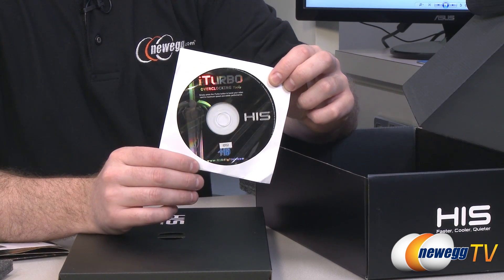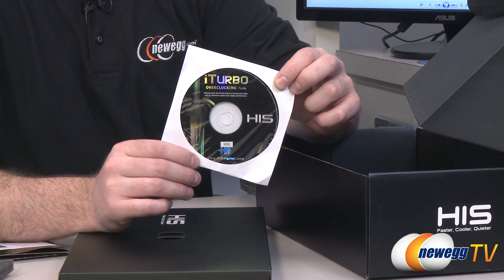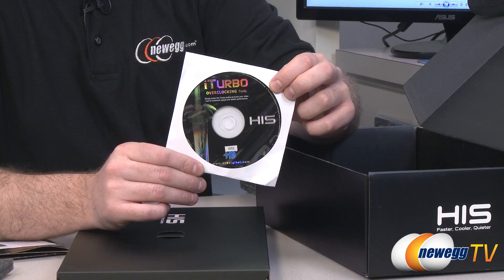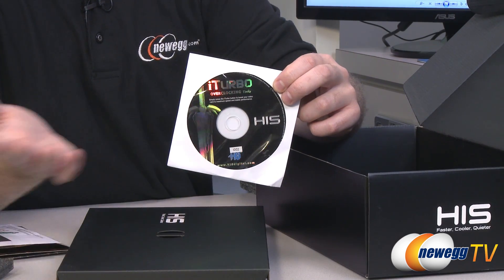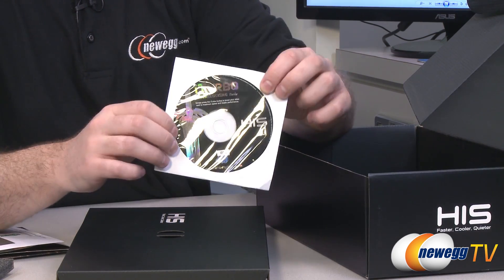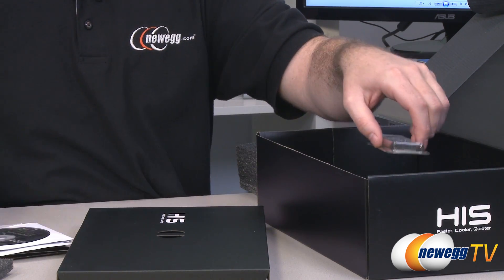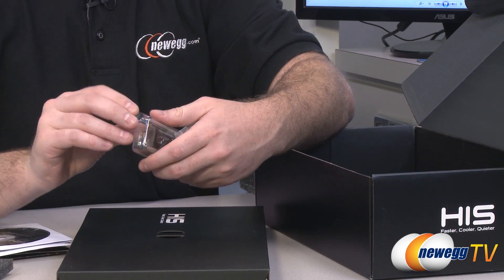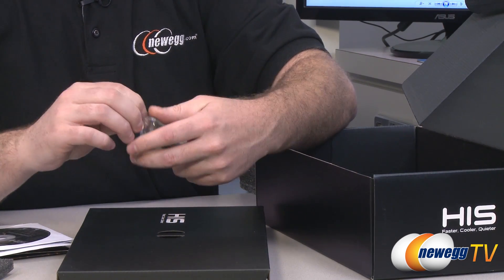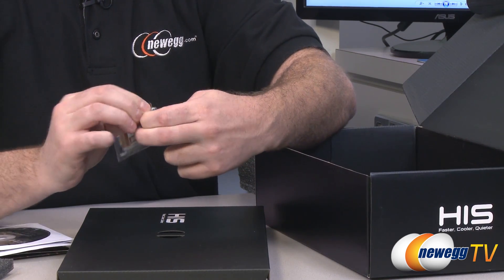This is a separate disk which has the iTurbo overclocking tools. I did not use these for the benchmarks I ran, but they do have some pretty effective overclocking tools. Temperatures on this card are really good, so it's definitely something to check out if you purchase the card — there is definitely headroom. Overclocking is at your own risk, but you can get some more performance for the same price.